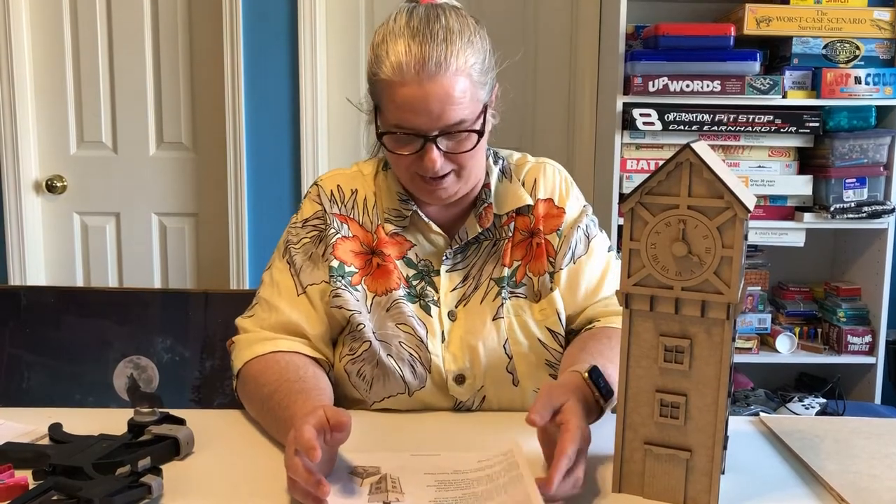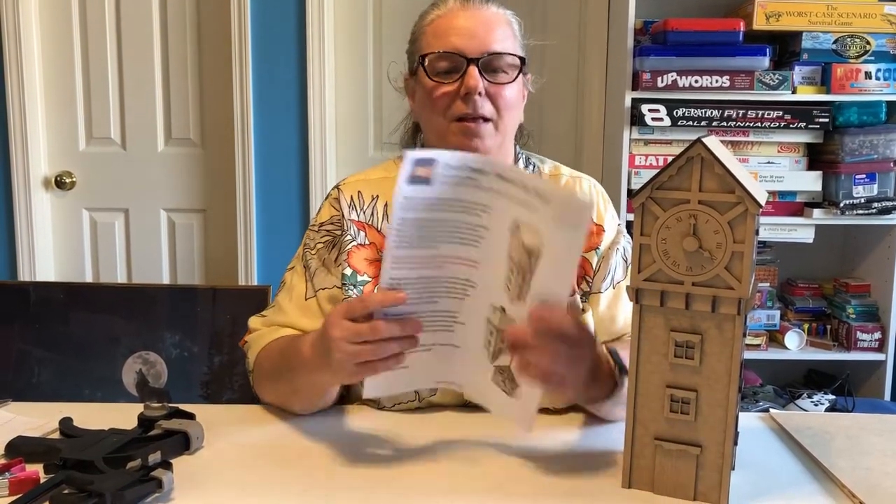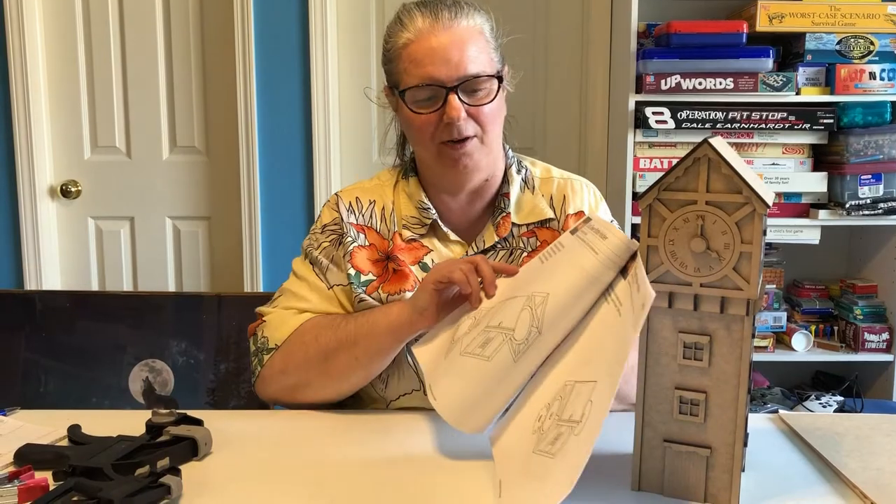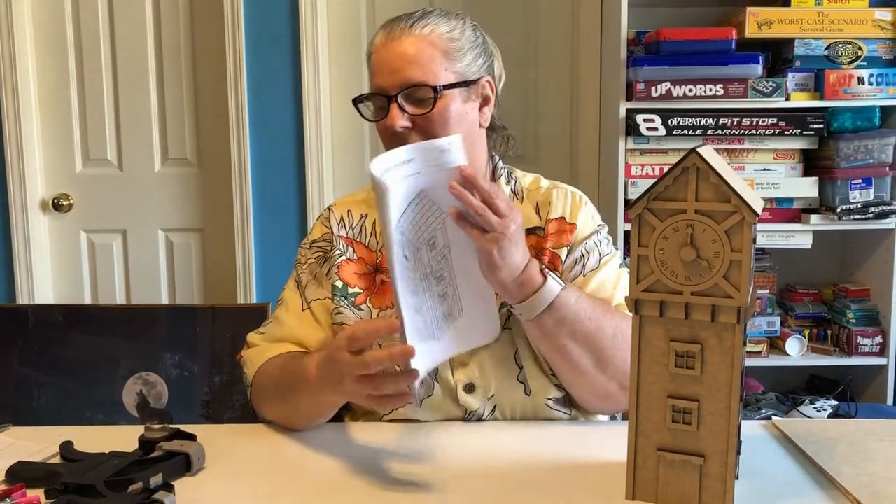One of the things I wanted to discuss is that we did purchase the design from Excited Adam Design. Very great instructions, very well written out, very professional looking. He's even got diagrams in here for when you're gluing it together, so we were very pleased with that.